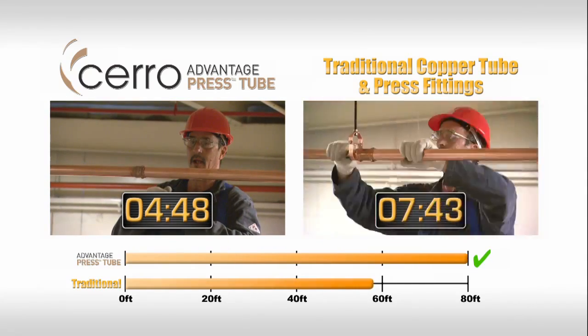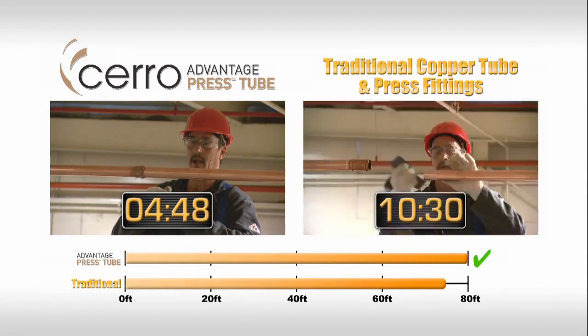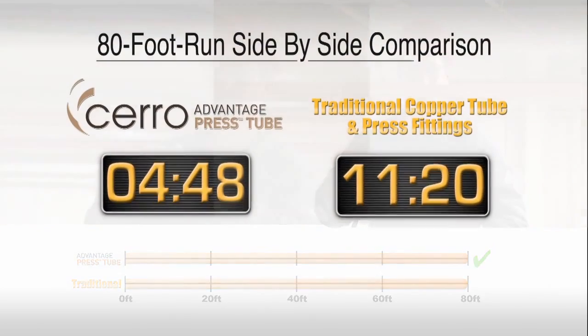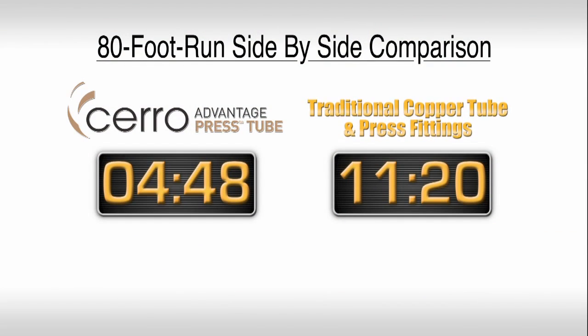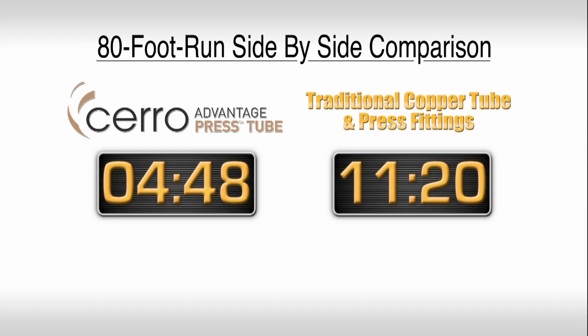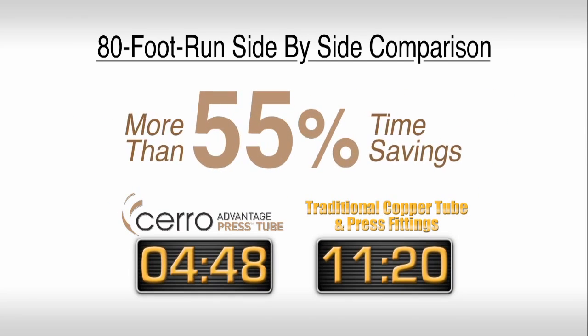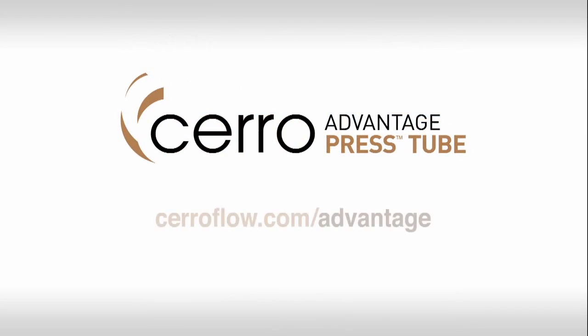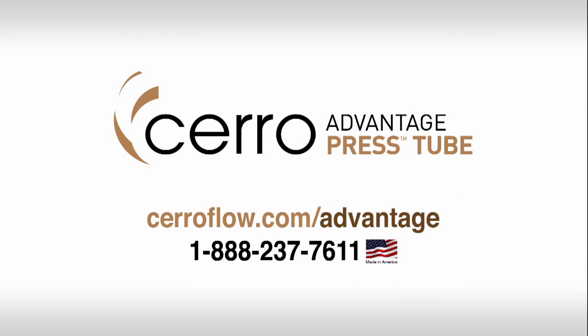Continuing on, the traditional installation is finally completed in 11 minutes, 20 seconds — more than twice the time needed with Advantage Press Tube. In this example, an 80-foot run of Advantage Press Tube resulted in a time savings of more than 55% over just four lengths of tube. Just imagine how much time and money you can save on your job.